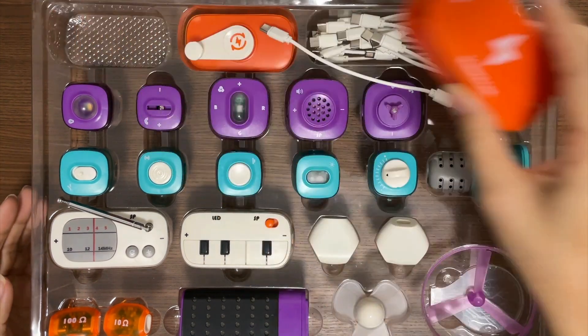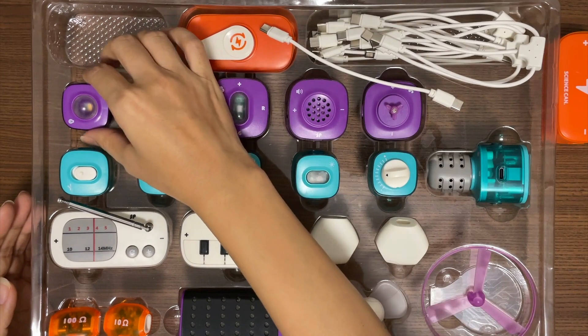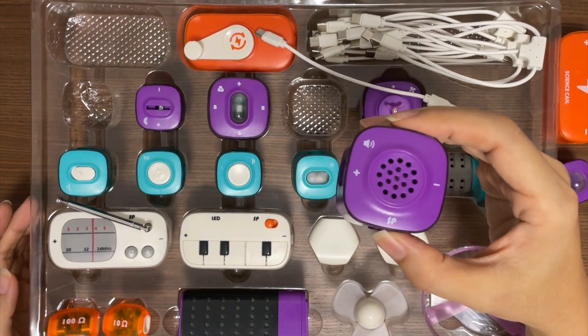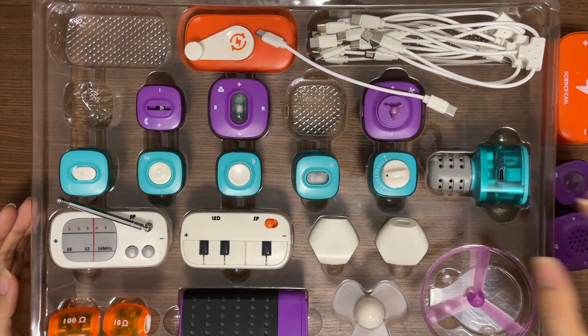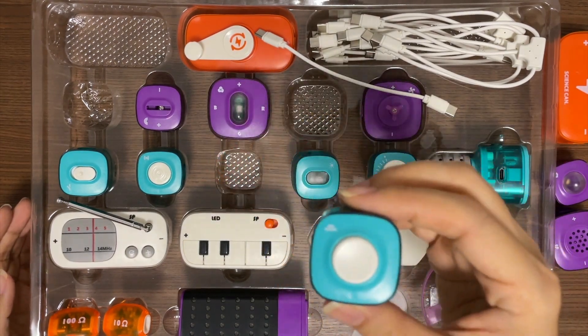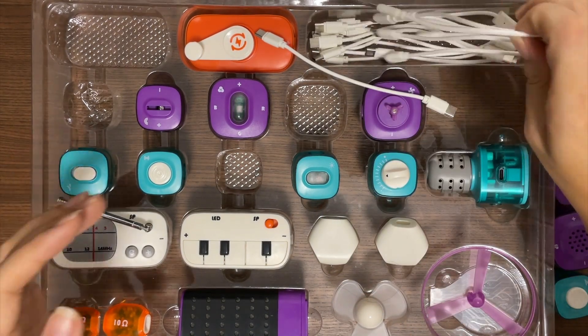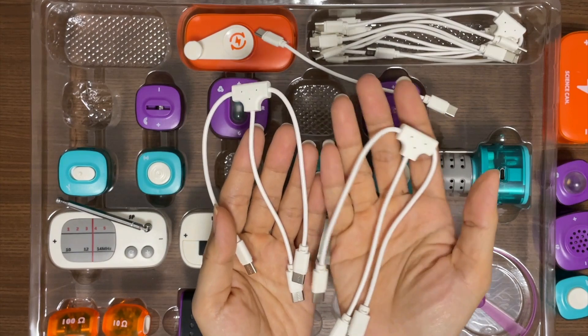Let's take the power module, the light, the horn, and the key. We also need keyboards.